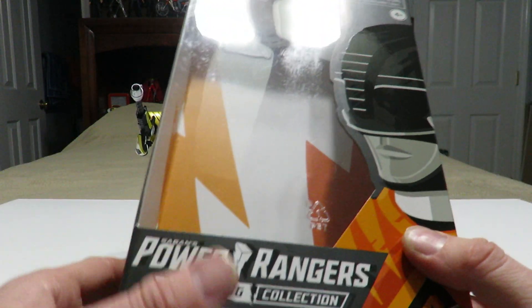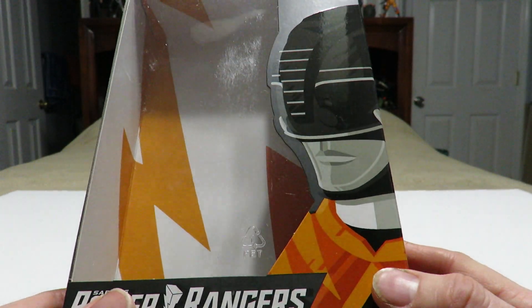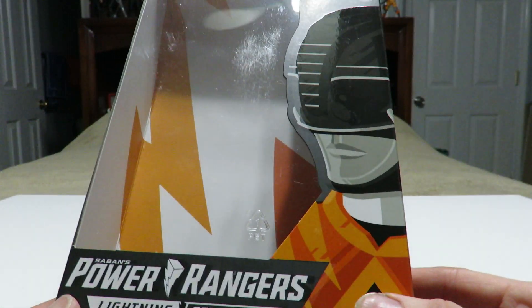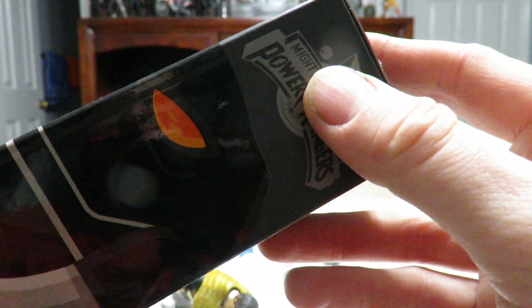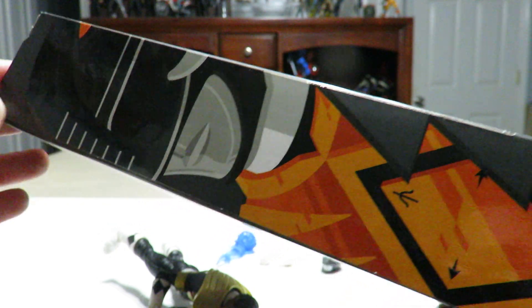Let's go ahead and take a look at the packaging to start off this review, up close in your face. Here we've got the front of the packaging which looks nice with that lovely artwork of the Armored Black Ranger, which continues on the side with Mighty Morphin Power Rangers on the top. On this side we've got another look at that artwork — looks pretty good.